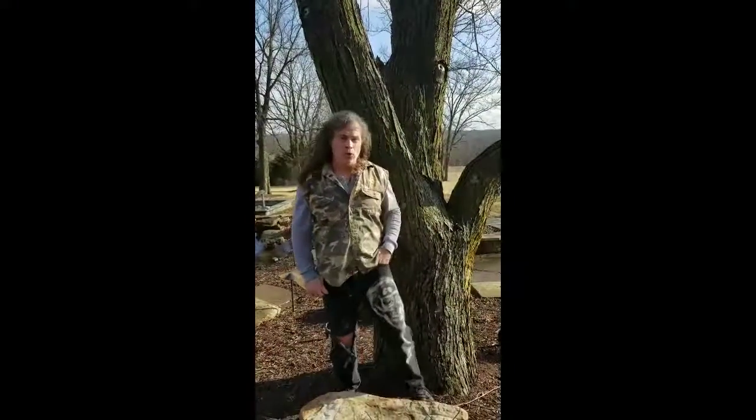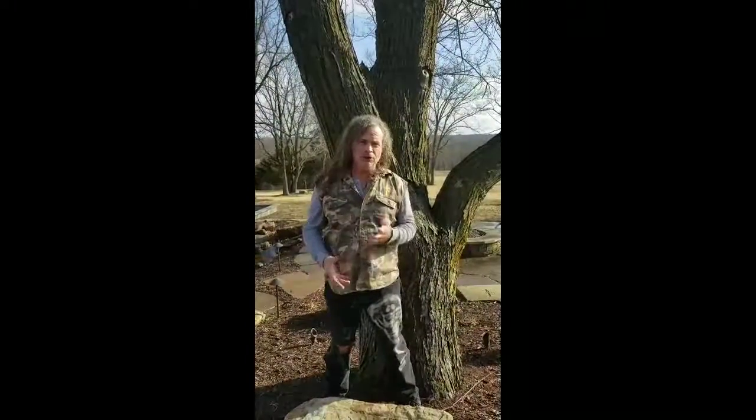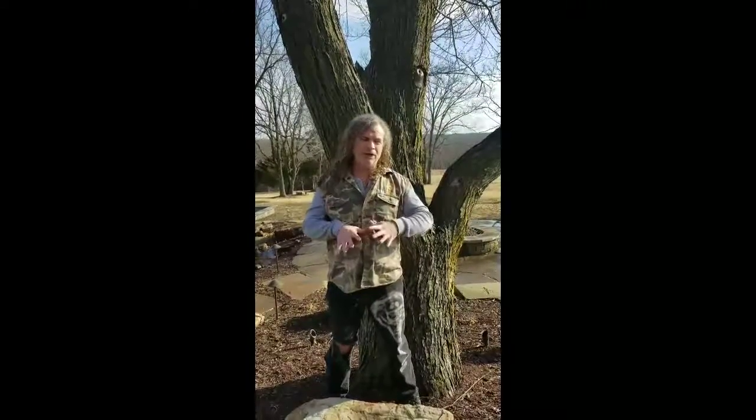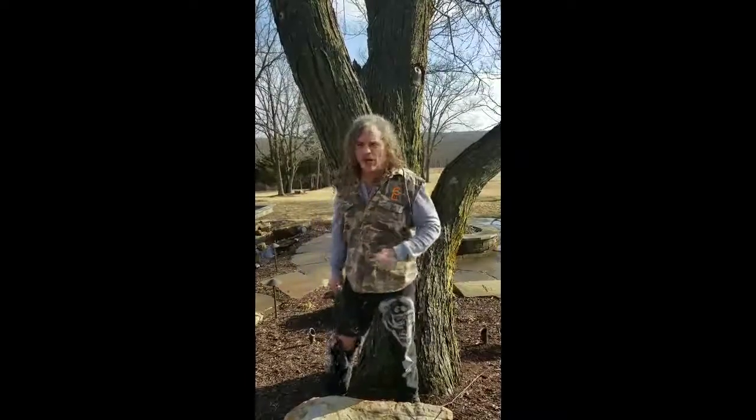Hi everybody, Stephen Feilbach here. I got a really fun custom chainsaw piece — a driftwood a guy brought me, and it actually has a chain link fence that grew up in it. So come on, help me out.